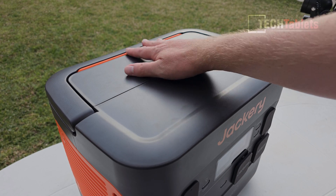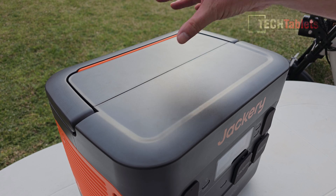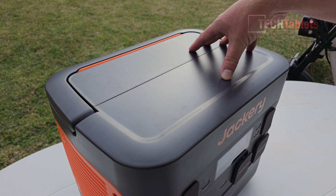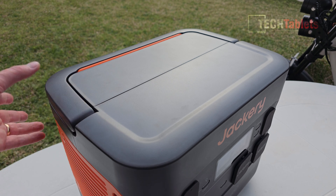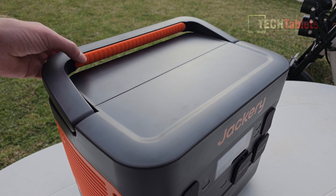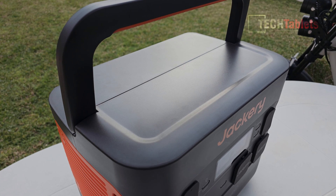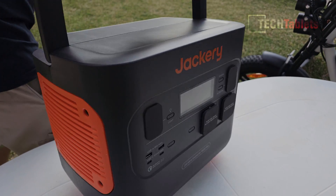Jackery missed an opportunity on the top of the unit — they could have put two wireless charging pads, even at just 15 to 30 watts, which would have been great. That's one area of criticism from me. The handle feels really good though — high quality plastics with a rubber grip section. The unit weighs about 16 kilos or 37 pounds.